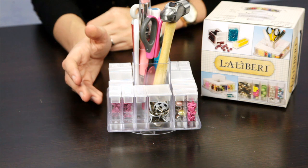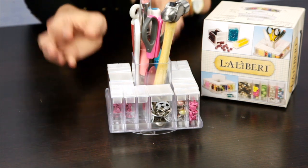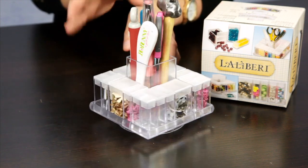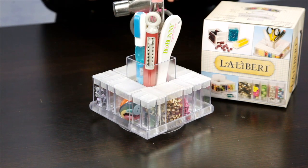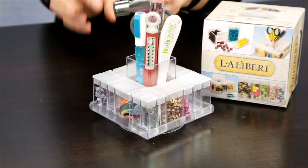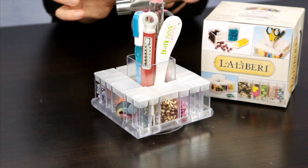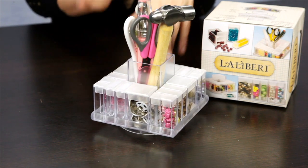This modern storage tray from Lollaberry by EK Success is perfect for storing small embellishments, beads, eyelets, and jewelry items. So this is great if you're a card maker or you're into beading and jewelry making, because it really is perfect for small things and the tools for using those small embellishment items.